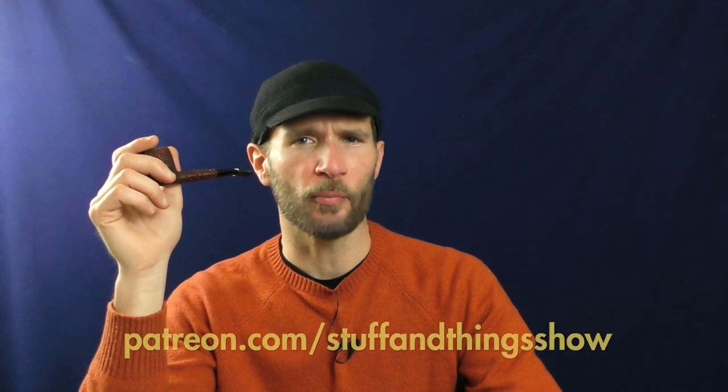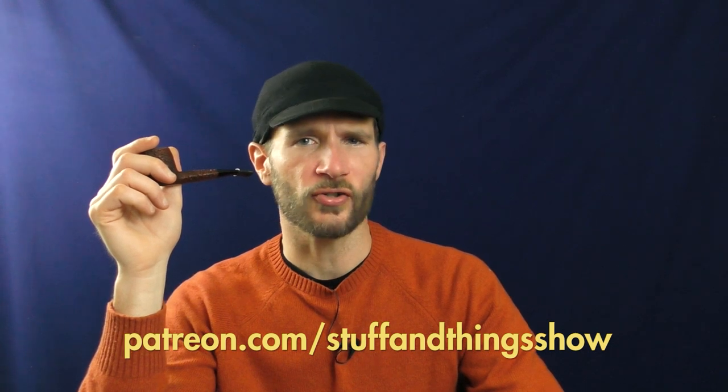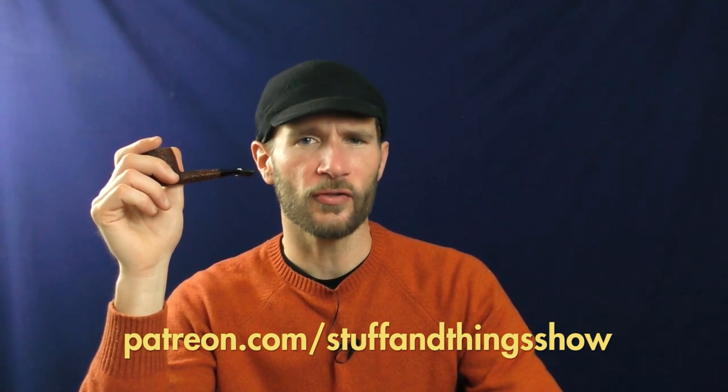Do you like videos about pipes and/or pipe tobacco and other fun subjects like that? Well, YouTube doesn't. In fact, they dislike those kinds of videos so much that they don't let us monetize them, because they consider them unsuitable for most advertisers. But if you do, please consider supporting us at patreon.com/stuffandthingsshow — link in the description box below. It would be much appreciated and it would go towards helping us create more content like this.